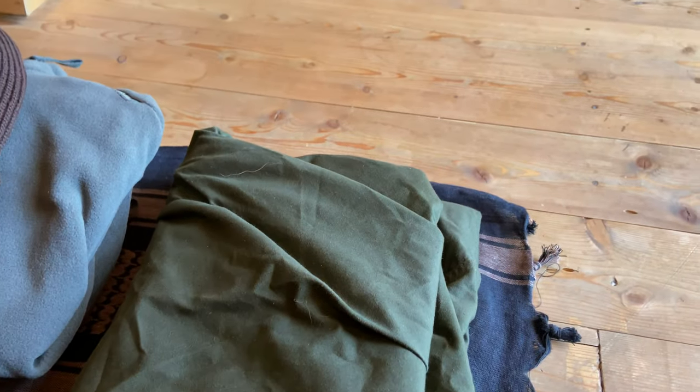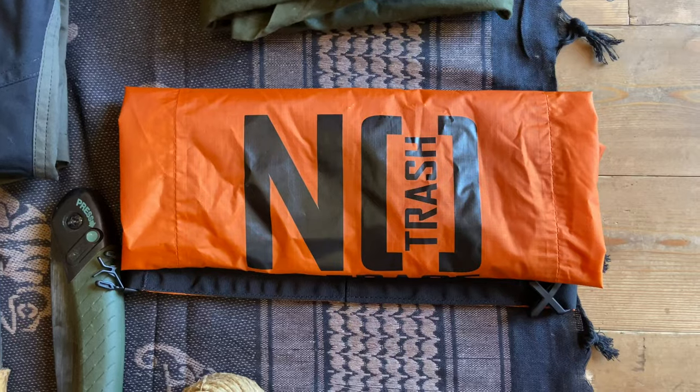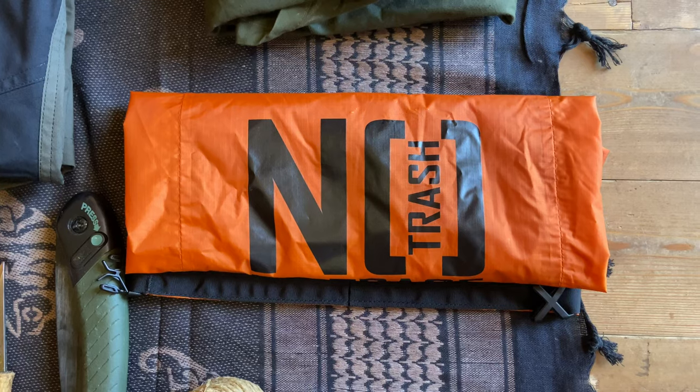This here is my Lavu tent — you've seen it already. This one is a half setup because it's not so cold, so I can sleep in just one half open and it should be just fine for these autumn nights. This is the trash bag, also made by Helicon.